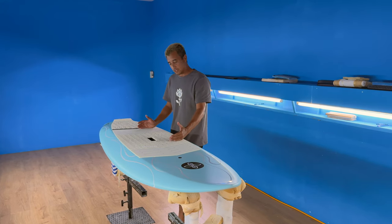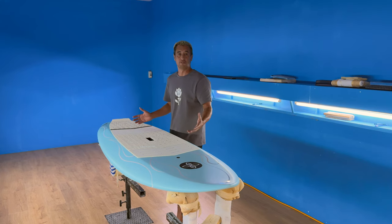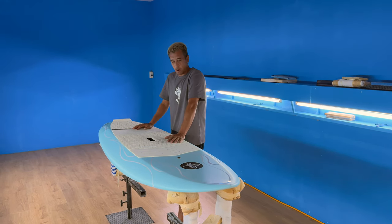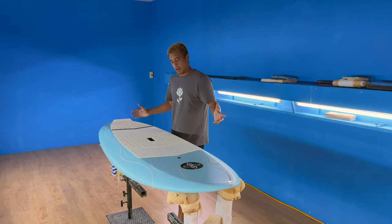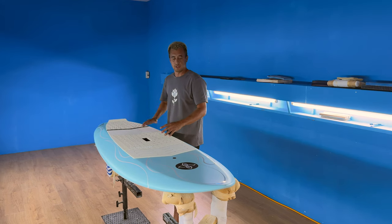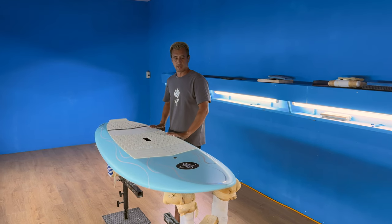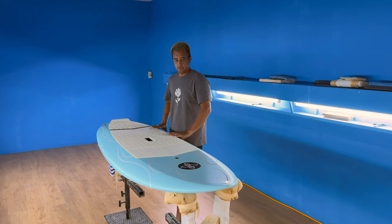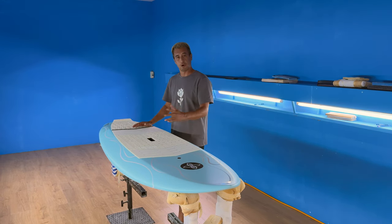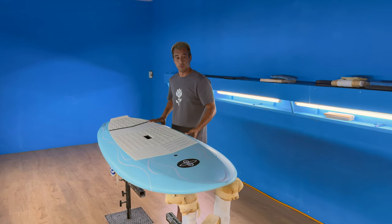It did really well for us — it was basically our best selling board for three years. Within that Phoenix lineup, we had four different versions. What's cool about the board and why it was so popular was all of a sudden people can go really, really short on a board and still be stable, paddle, and catch waves. The Escape Pod is basically a culmination of all four versions — what we learned from all four versions, built into one.